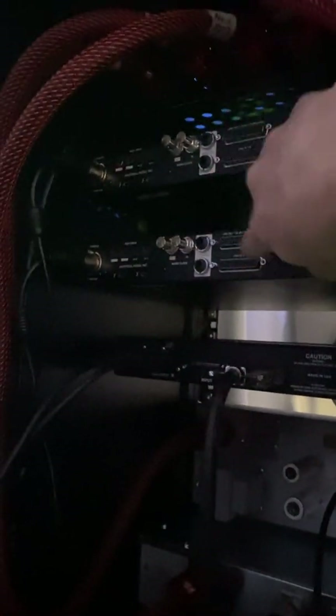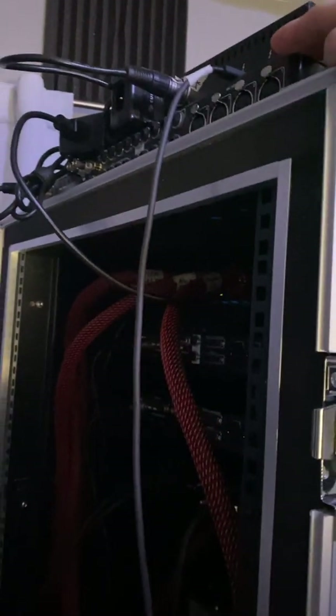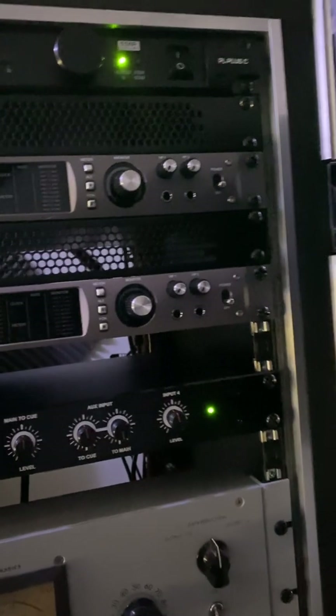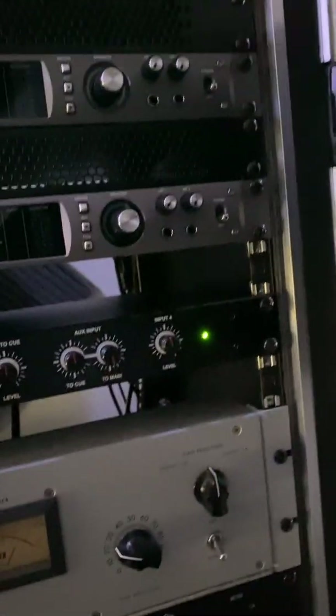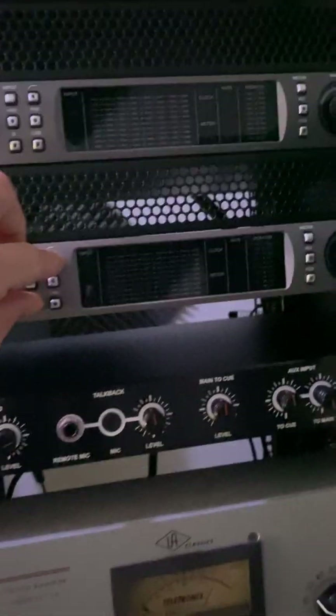First thing is unplug everything from the back of the Apollo X. This is one of the Apollo Xs - it has power still, that's fine. This is another one of the Apollo Xs. We're gonna try each one separately. The X8 up here works without doing a hardware reset - it just does work.